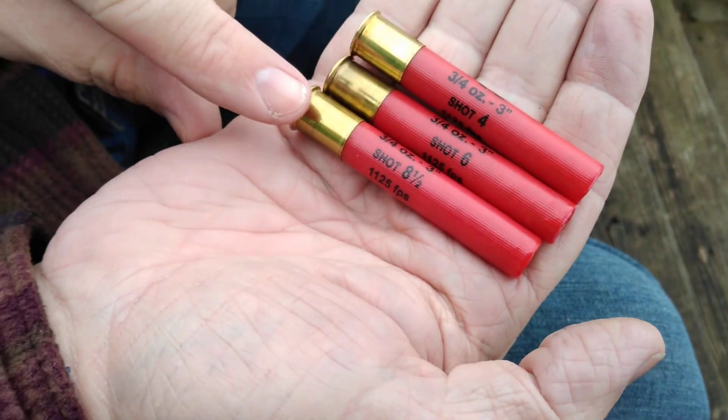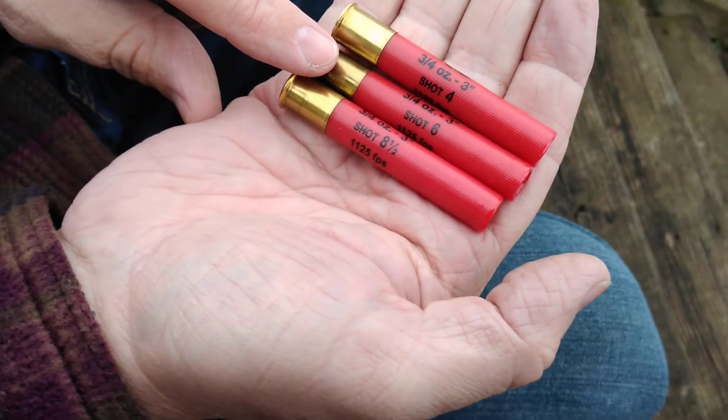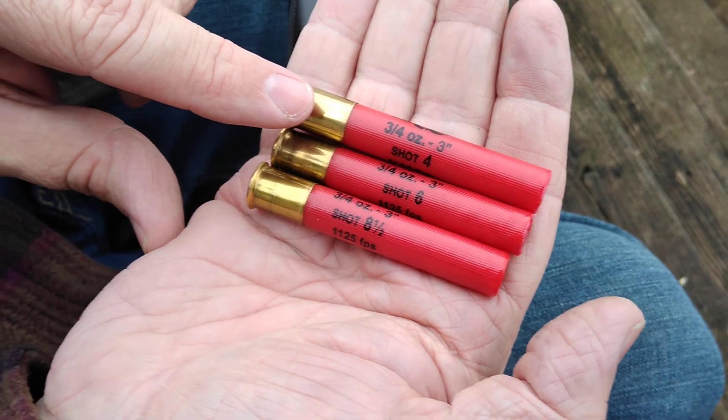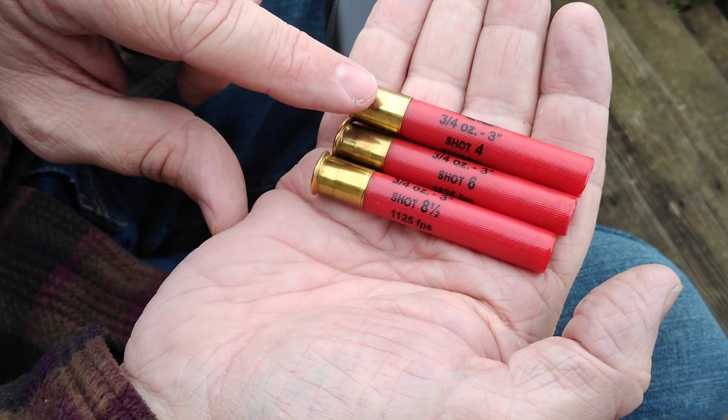So the eight and a half would probably be really good for clay targets and maybe doves and so forth. The six would be good for squirrels and rabbits. And the number four would be good for raccoons, possums, maybe snakes.